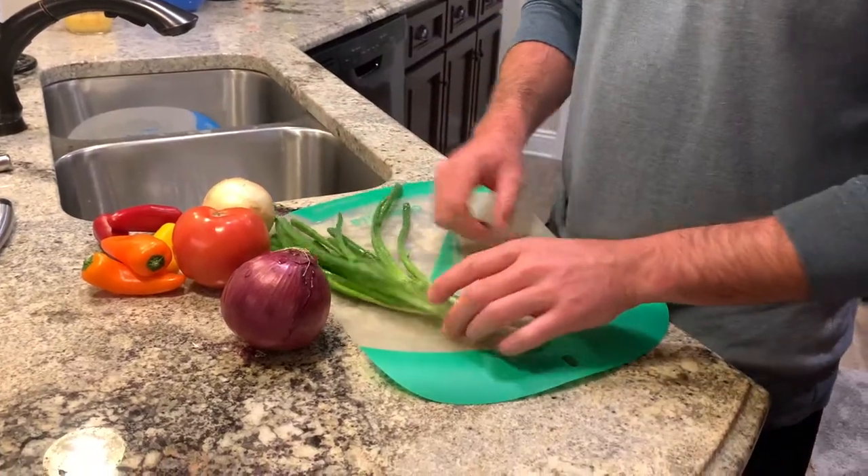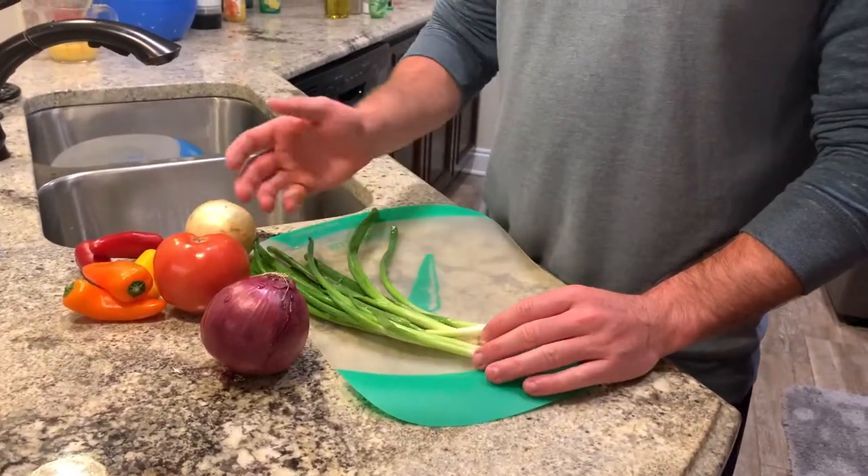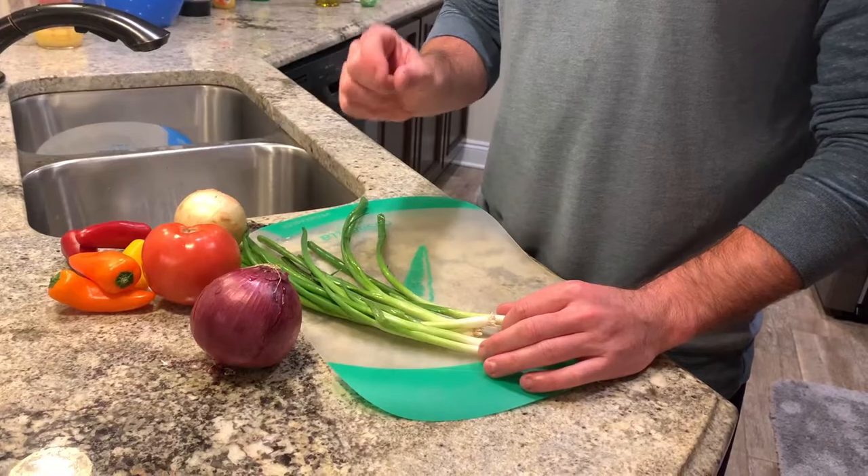Okay, so the next step — we're going to start cutting up all the vegetables. Same principle as with the fish: you're going to cut everything into really small pieces.